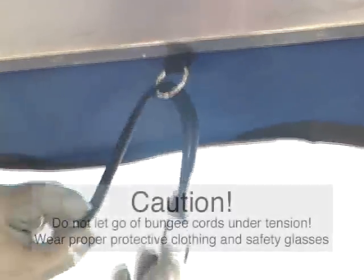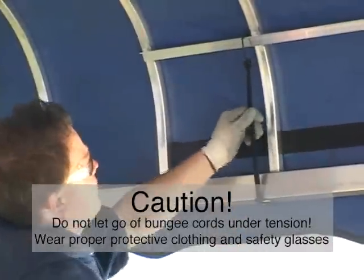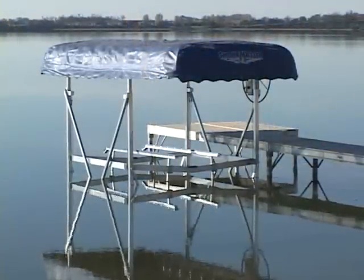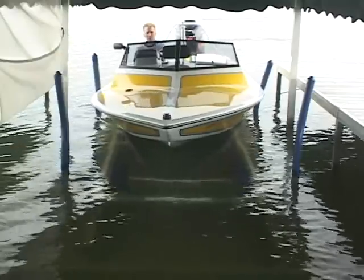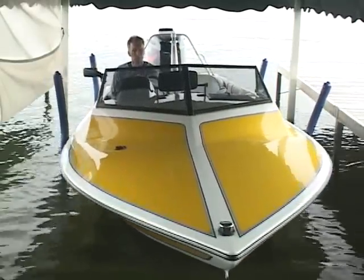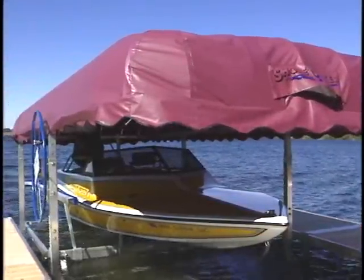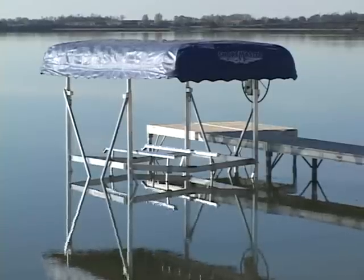Repeat this process all around the canopy frame. Use caution when stretching the bungee cords. When assembling the Shoremaster canopy, the frame position should match the estimated boat and motor position. Most boats are positioned forward in lifts for proper balance. As a general rule, about 4 feet of the canopy frame extends behind the lift and the remaining 7 to 15 feet of frame extends beyond the front of the lift. The Shoremaster canopy is ready for use.